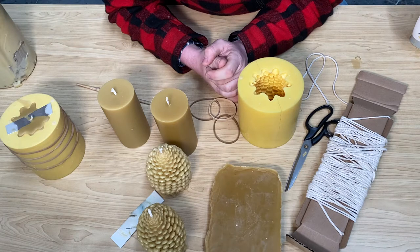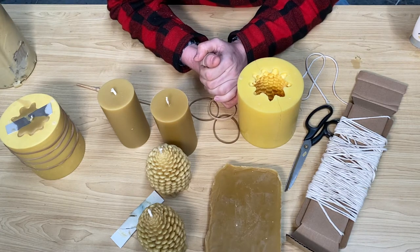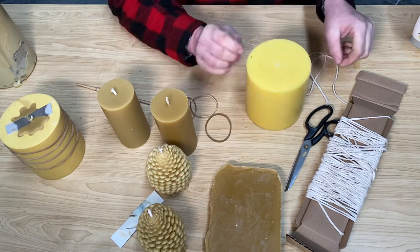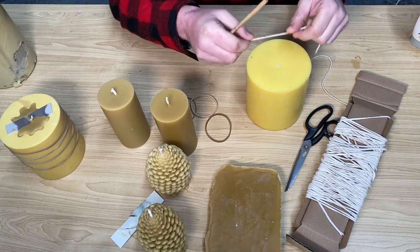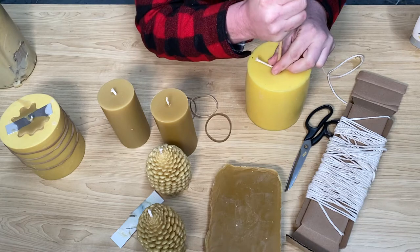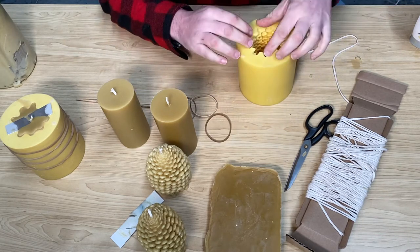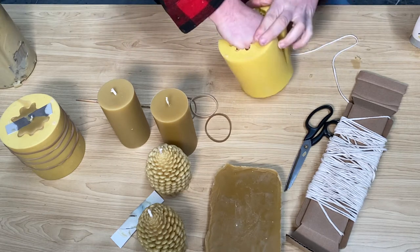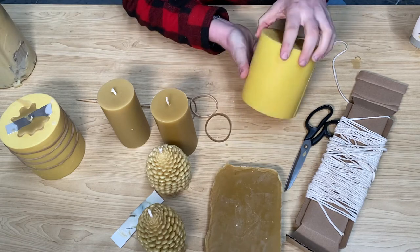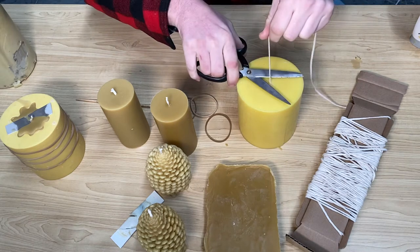A bowl over boiling water — that wax will melt at approximately 64 degrees Celsius and then it's in liquid form. Interesting fact: for every roughly 10 kilos of honey that bees produce, they produce about 1 kilo of beeswax, which is why it's such a pure natural product. They have little glands underneath their abdomen — they scrape it out, chew it up, and mold it into that hexagonal shape.